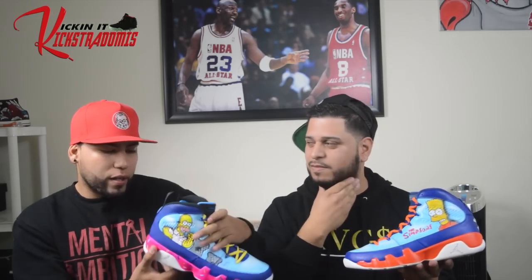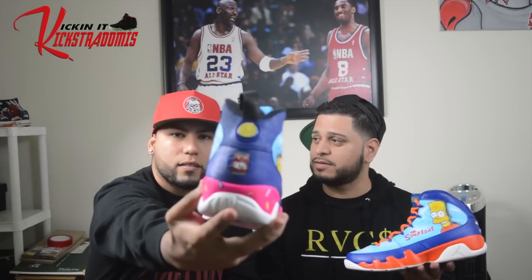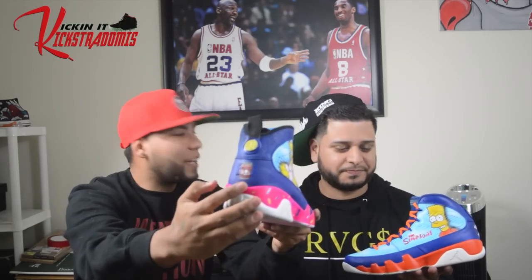Yellow laces to match Homer. I got the Duff beer right here — you like beer, don't you Brian? I did all that hand-painted, no stickers. On the back I got the Simpsons Bart logo. The bottom I did in a Bart Simpson skateboard color, which is orange — he rides an orange skateboard and his shirt's orange — and then the laces to match of course.